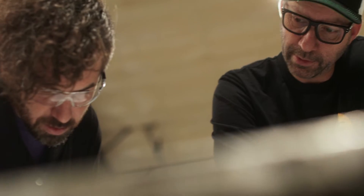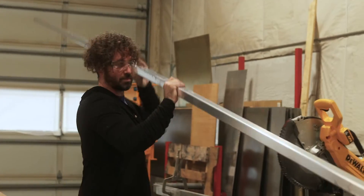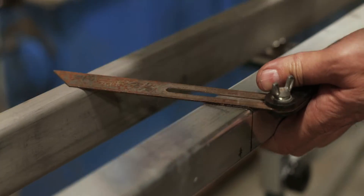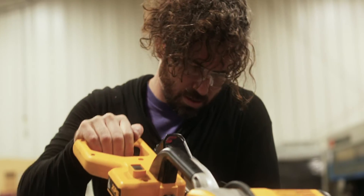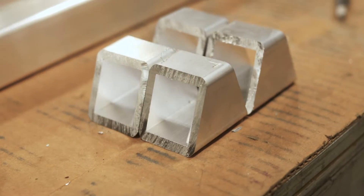First thing we're going to do is get our cut list out and cut up our aluminum. All the pieces are different lengths based on where they're being used in the project. For this project we selected inch-and-a-half by inch-and-a-half aluminum square tube, 6061 alloy, and the thickness is 3/16 of an inch — so it's fairly thick.